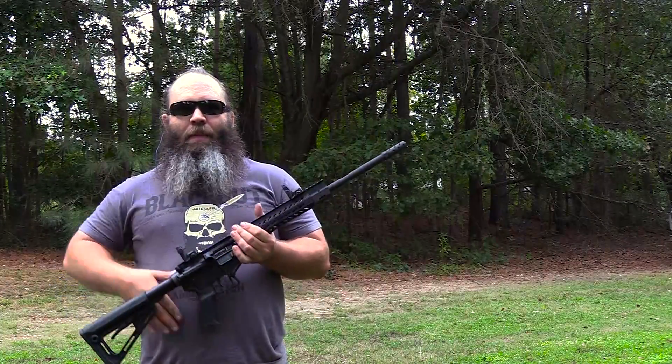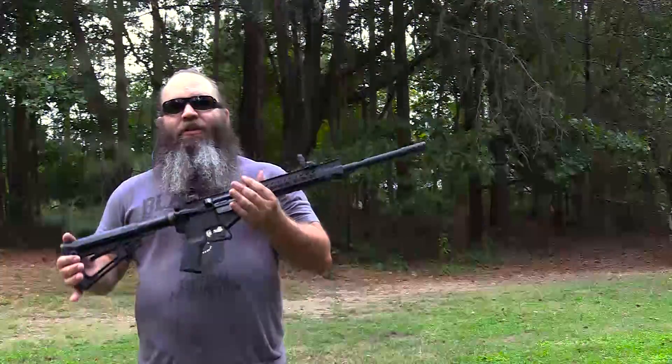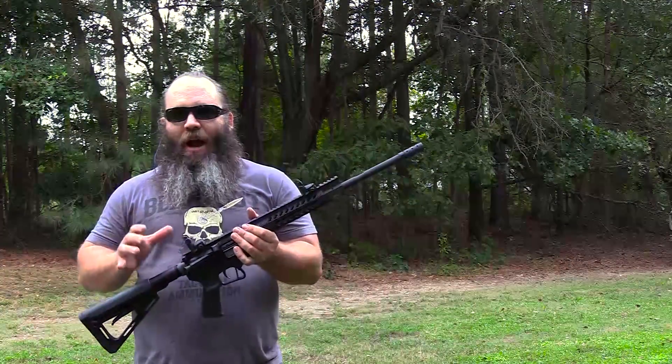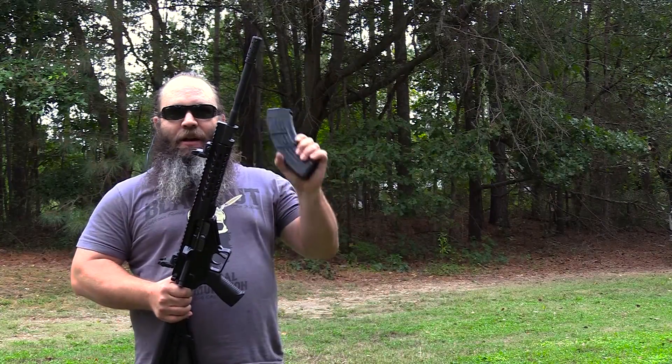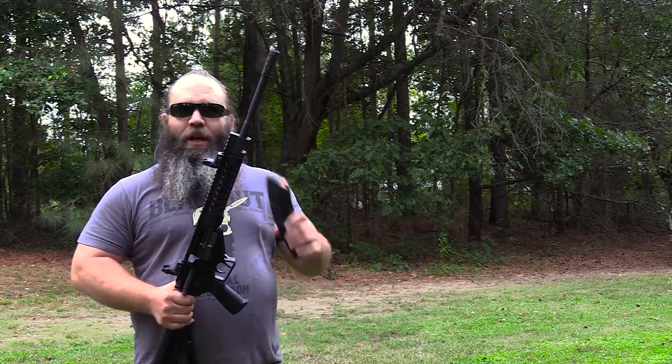Hey guys, it's Hunter Elliott with rangehot.com. I'm coming at you this afternoon with the M43 Gilboa. This is an Israeli-made, semi-automatic AR-style rifle chambered in 7.62x39 that runs AK magazines. We're getting ready to do some shooting and get on with the review.